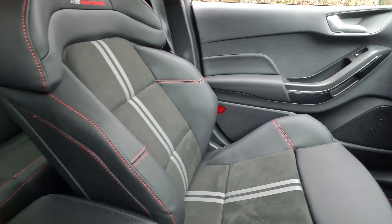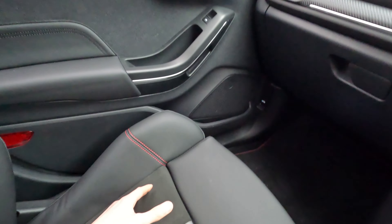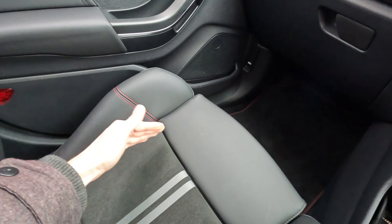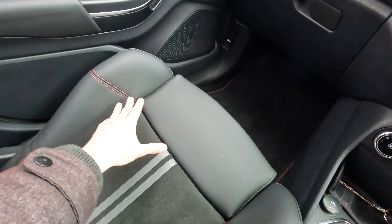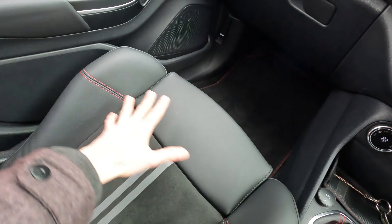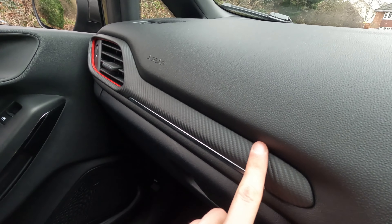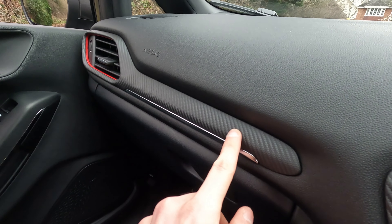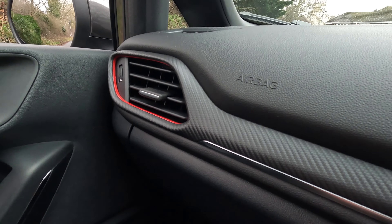The Recaros would really close you in and it actually put me off getting this car when I was potentially looking at one. This gives you so much more room - you can see how much wider the seats are. Really supportive, really great feel, and actually really nice touches with the stitching for this ST3 spec. It's not gloss black - it's like a carbon fiber type texture feel with red details shown there as well.